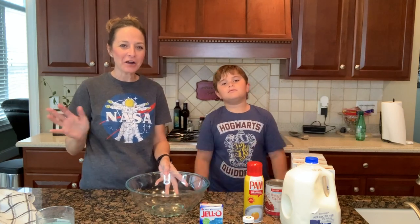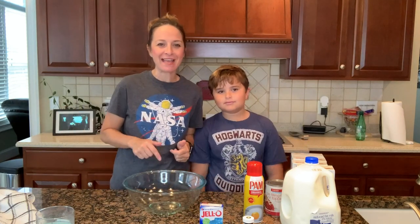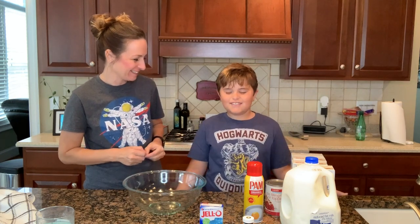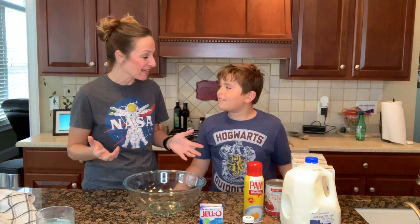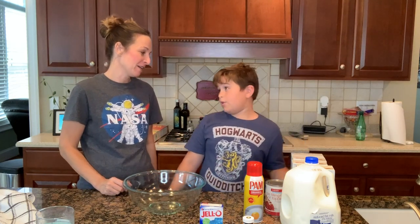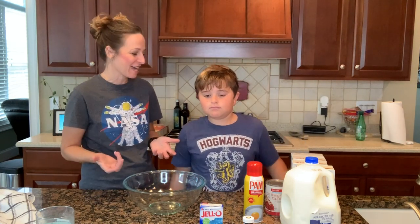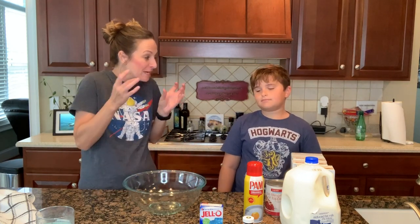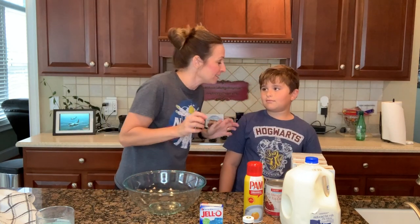Hi everybody, it's Arthur Carver and I have with me today Master Chef Mr. Jet. How you doing? Good. Oh my gosh, are you so excited? Yeah. Are you going to any Halloween parties this year? I don't know. Well, a lot of times when you go to Halloween parties you take something, right? Some creepy food product? Yes.